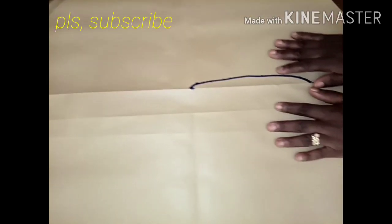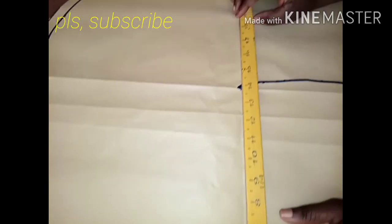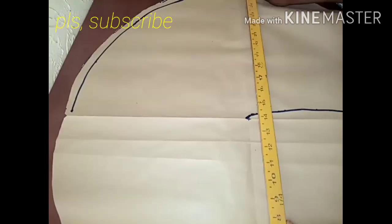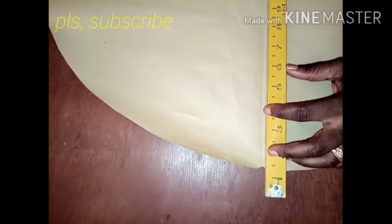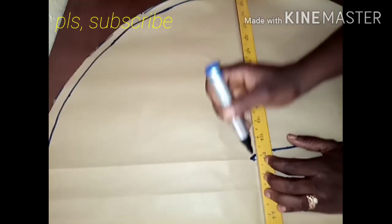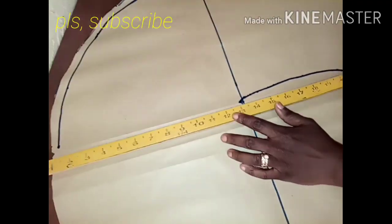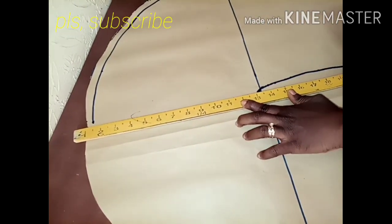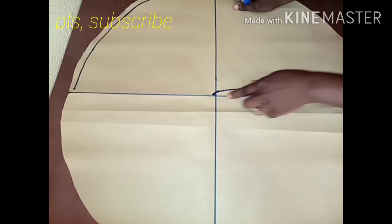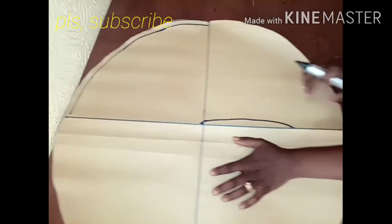I'm going to teach you two ways of cutting this sleeve. You are going to draw a line from the notch parts to the other side — this is what I'm going to do. I'm marking it to the other side and changing my ruler from the notch parts to the lower part. Now that I've connected the lines, this line is going to guide me. It is very important to draw this line because it will really help you.